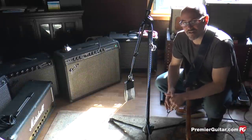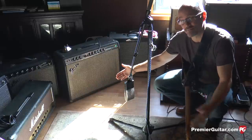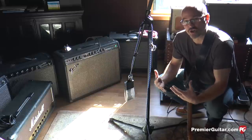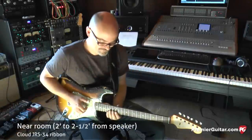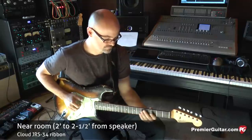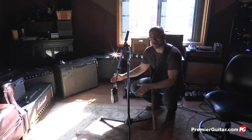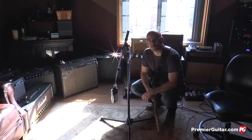One thing to keep in mind when using ribbon mics is that they're usually a fixed figure-eight pattern, which means they pick up equally in front and in the back. So we're going to get much more of a roomy sound. This is important to keep in mind if you want a larger space and not feel like you're right up next to the speaker. Now I'm going to play the same thing, but this time I moved the mic back even further — now we're a good three and a half feet away from the amp, and it's going to give us much more of a room sound.